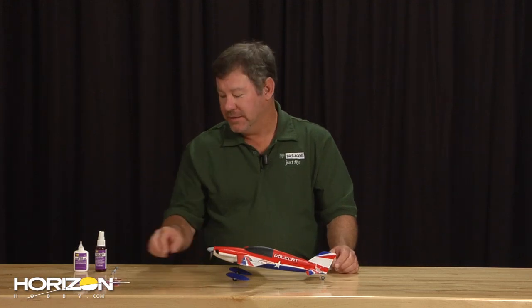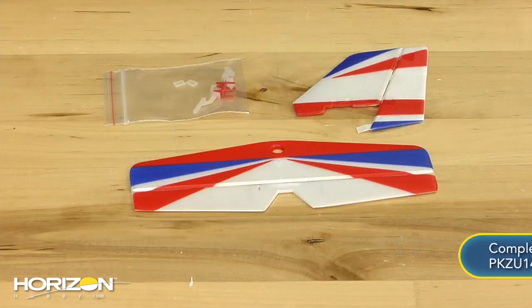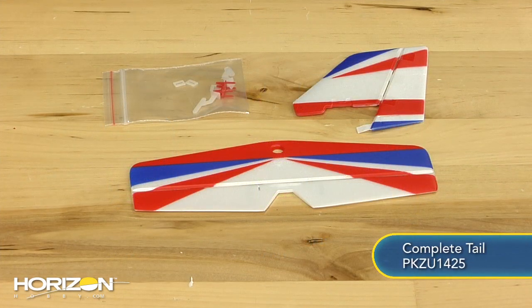It's quick and easy. You'll need an exacto knife, some foam safe CA, and a tail set. With those items we'll be able to make this come to life and be a brand new airplane when we're all done. So let's go ahead and get started.